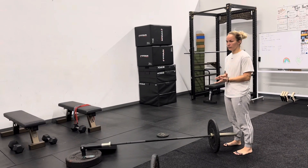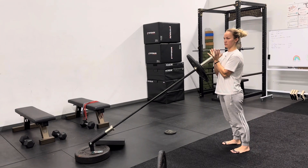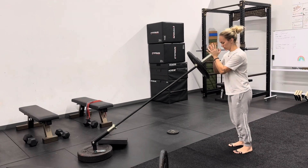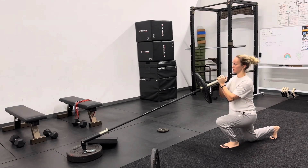So we have the landmine reverse lunge. I want you to put your hands like this so that it's even, because when you go like this you're using one side a little bit more than the other. So from here you're going to step back, and I want you all to think about keeping your chest upright.